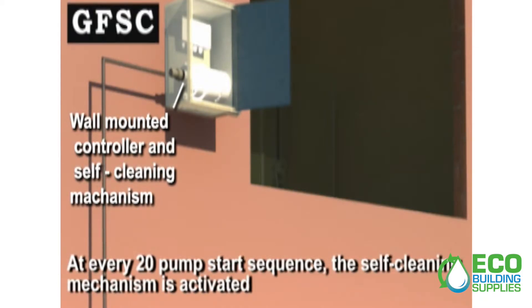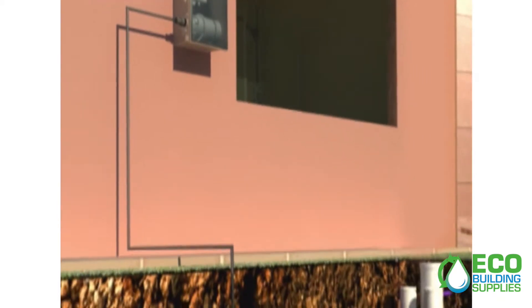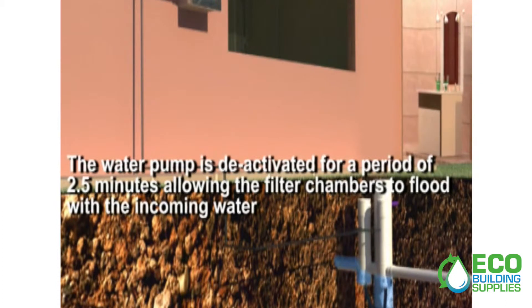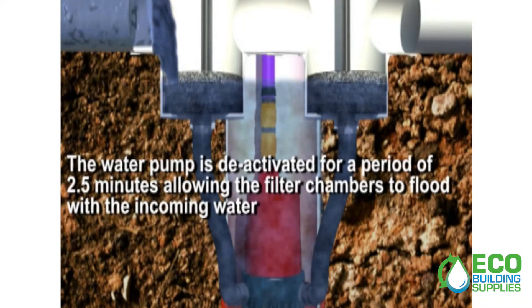Every 20 pump start sequences, the self-cleaning mechanism is activated. The water pump is deactivated for a period of two and a half minutes, allowing the filter chambers to flood with the incoming water.